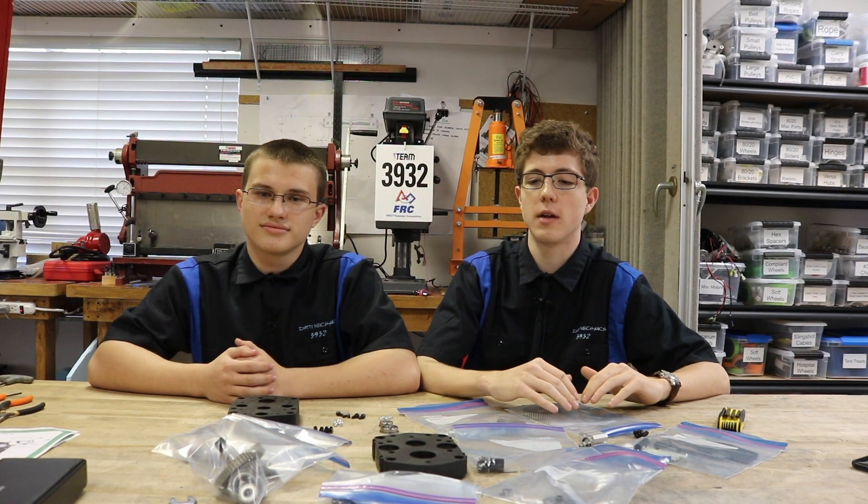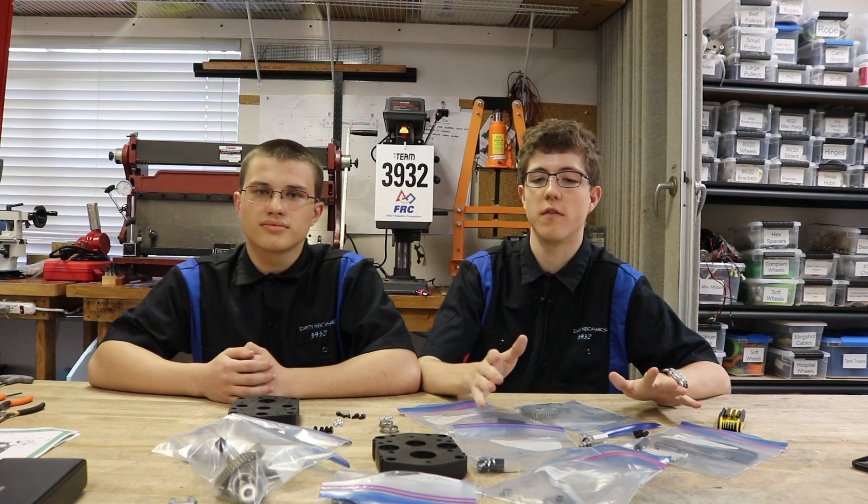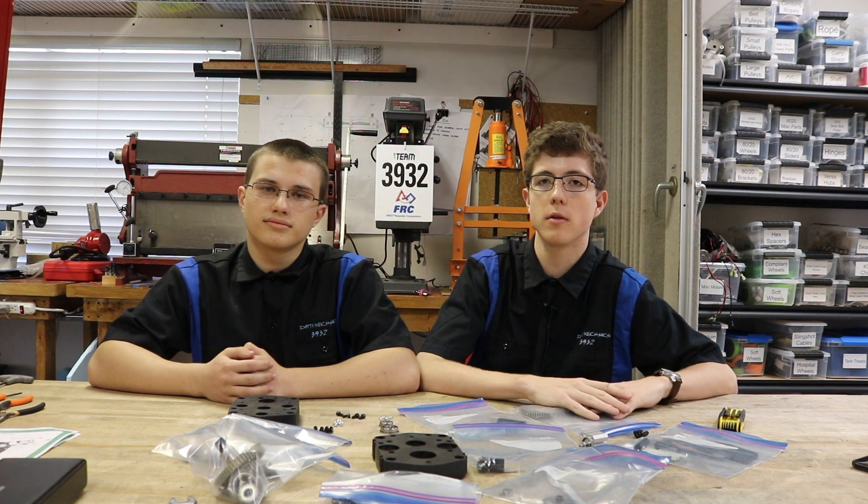The first thing you need to do is gather all your parts. When you order your kit, it should come with all the parts. You can check if you have all the parts by going on the VEX website. Once you have everything, you need a nice clear space like we have here to assemble your gearbox so that you don't lose any parts. So let's get started.